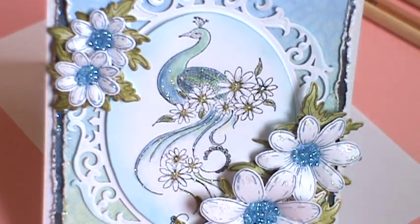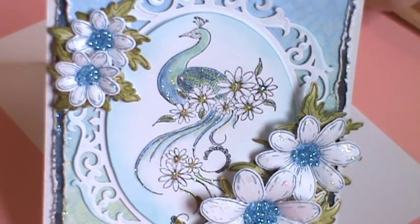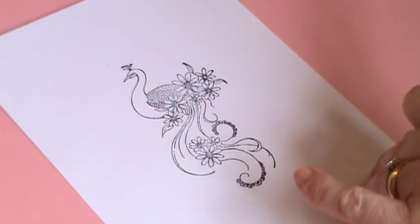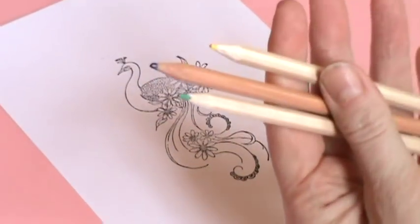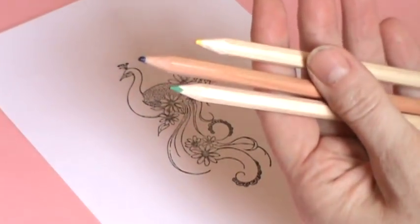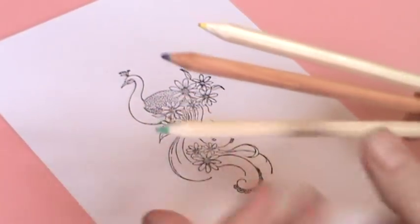Hi, it's Liz here and I thought I'd do a quick tutorial on how to colour the peacocks with watercolour pencils. All we need are three pencils and a water brush — I'm going to use a blue, a green and a yellow.